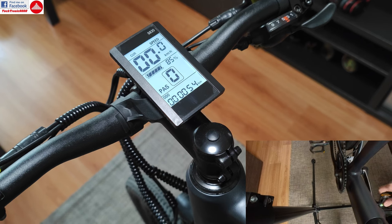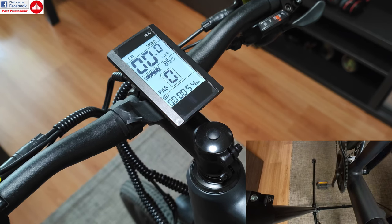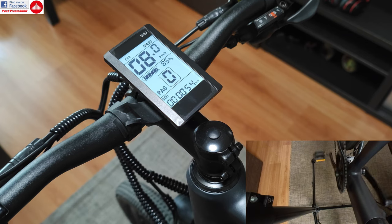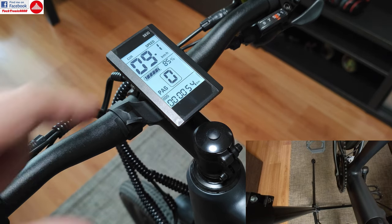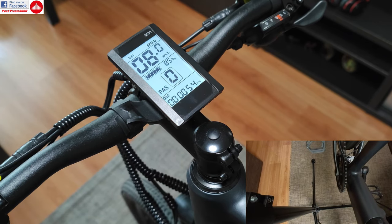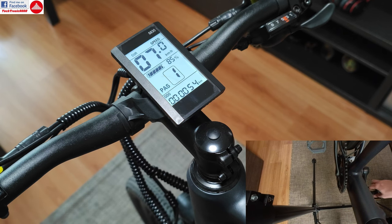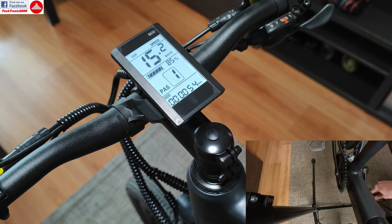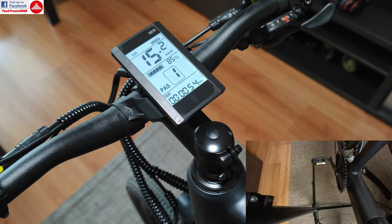Zero mode means that if I turn the pedals, the bike will just freewheel and it will not use the motor at all. It's not using power, it's just showing the speed. If I go to level one and pedal, I will get the first level of assistance, which will be around 15 km per hour.